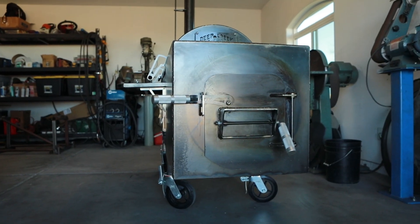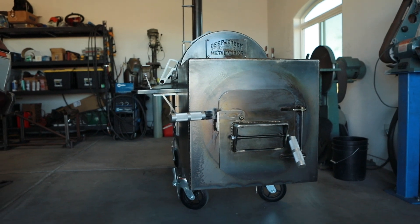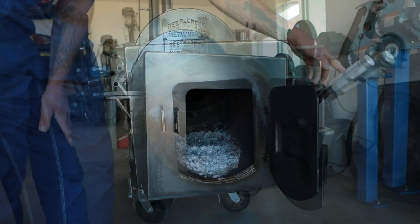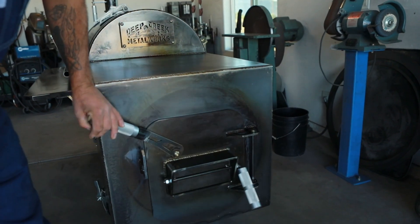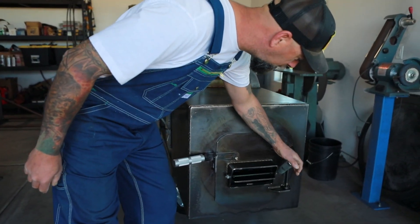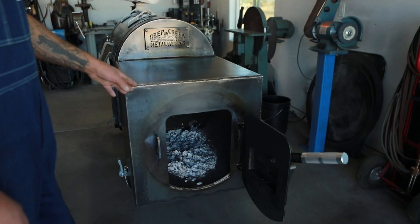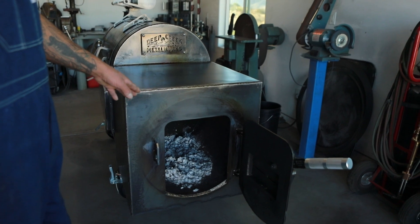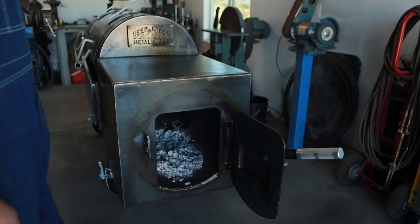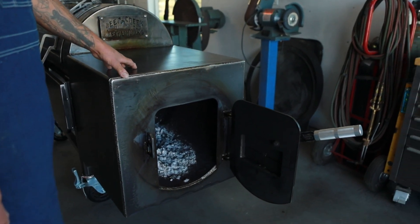The firebox is 20 inch internal diameter by 24 inch long by quarter inch thick round on the inside. It has the same door locking mechanism and air damper adjustment as the non-insulated version. The firebox is wrapped in a ceramic fiber blanket that's two inches thick and has a 2400 degree heat rating. The outer layer is quarter inch thick hot rolled steel.